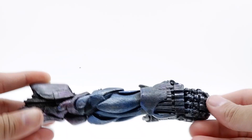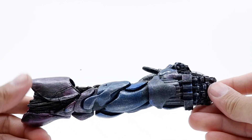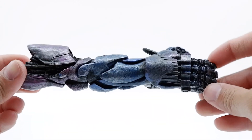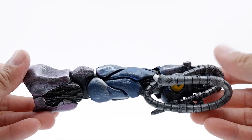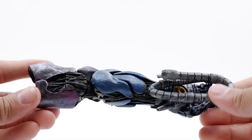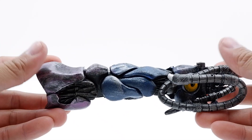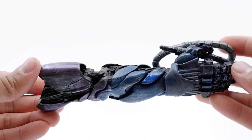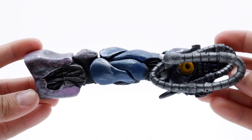Moving one step closer to building Sentinel — from this figure you get the right hand along with tentacles that attach to his arm and body all around. As you guys can see, there was not a slack in the painting, the detail, or the shading. It's just amazing, really impressive.